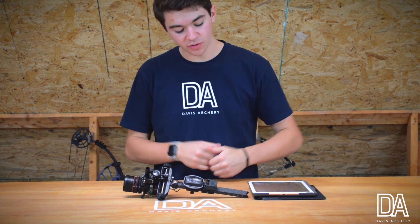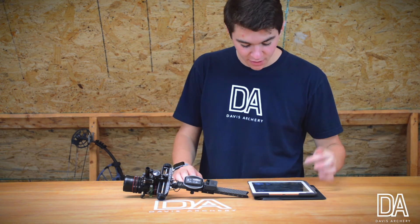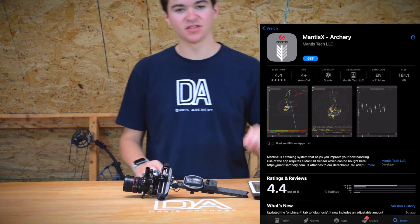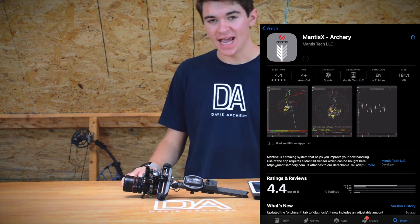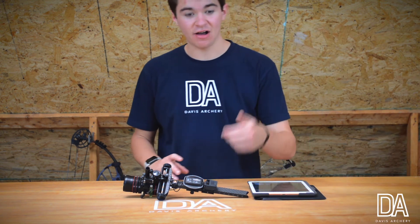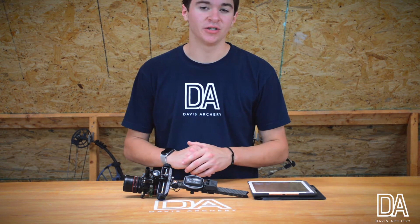To get started with the Mantis, first in the app store you need to look up 'Mantis X Archery.' This is free to download in the App Store and the Google Play Store. Right now I'm going to download that on my iPad — you can also do this on your phone.